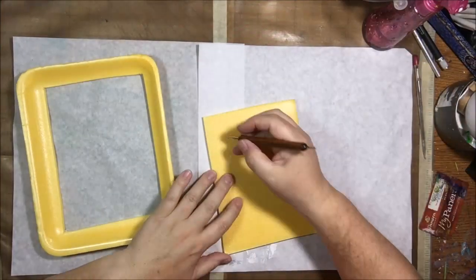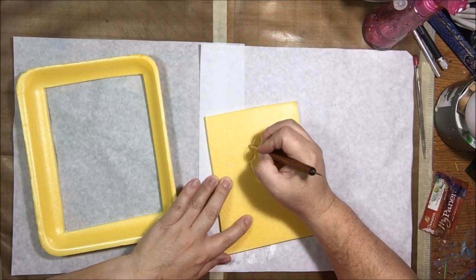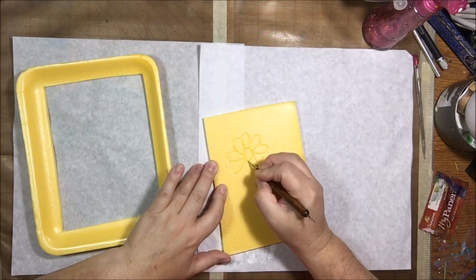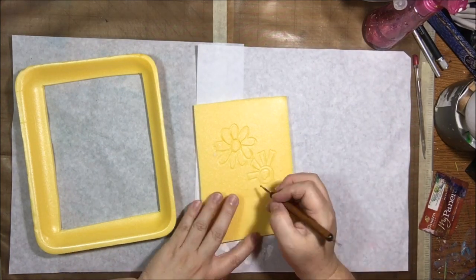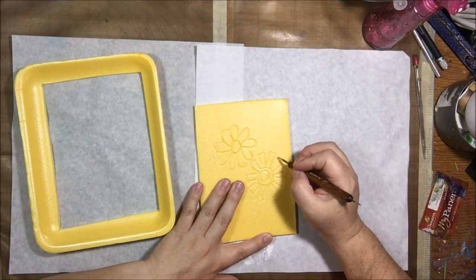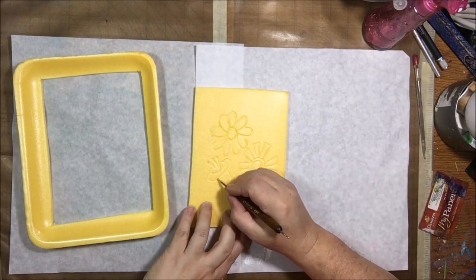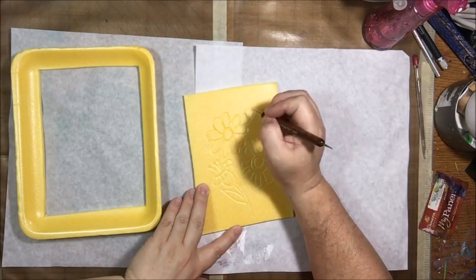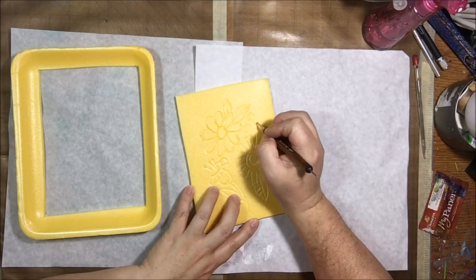Hello everyone, it's Chelsea from PaperOcotilloStudio and today I'm sharing some jelly printing I did using trash. One of the groups I belong to on Facebook is MyLife2017 and the theme for this month is 'trash and make it pretty.' So I wanted to make a collage page and I needed more papers, and I thought what a perfect way to use up some tools made from things you would throw away, and also paper you would throw away.